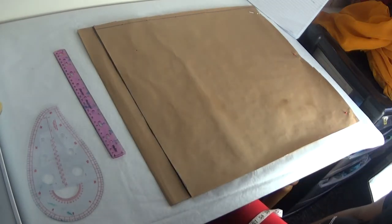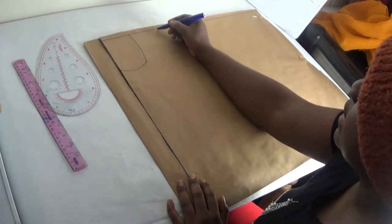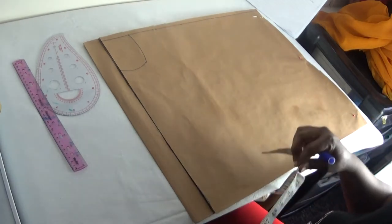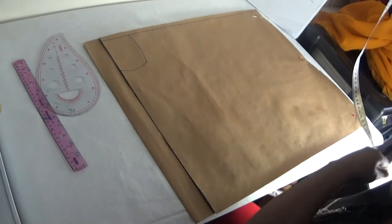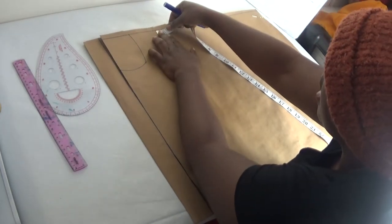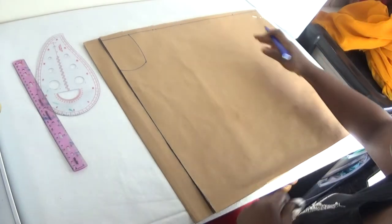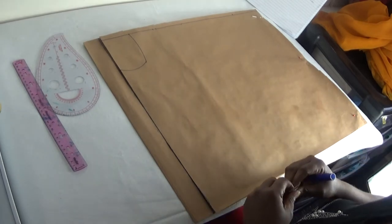I've drawn out my neck. The next thing — here is my shoulder-to-shoulder and the half of my shoulder-to-shoulder. At that point I will now mark out my sleeve. My sleeve length is 10 inches plus one inch for sewing allowance, making 11 inches. So here at this point I put in 11 inches.